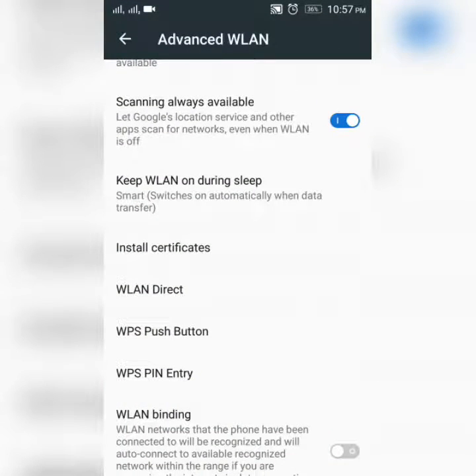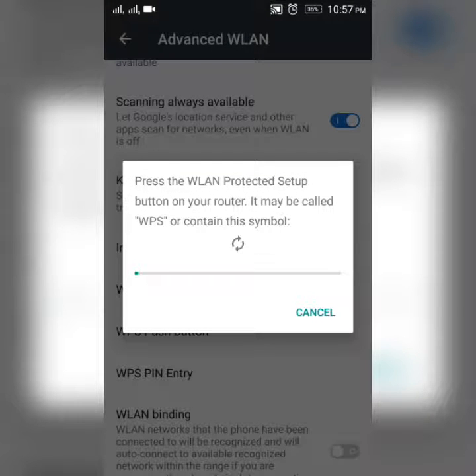So first I am going to press the WPS push button on my router. The screen will say: press the protected setup button on your router — it may be called WPS or contain the WPS symbol.